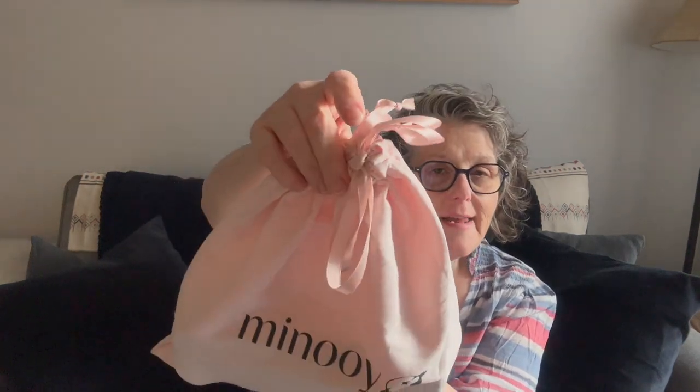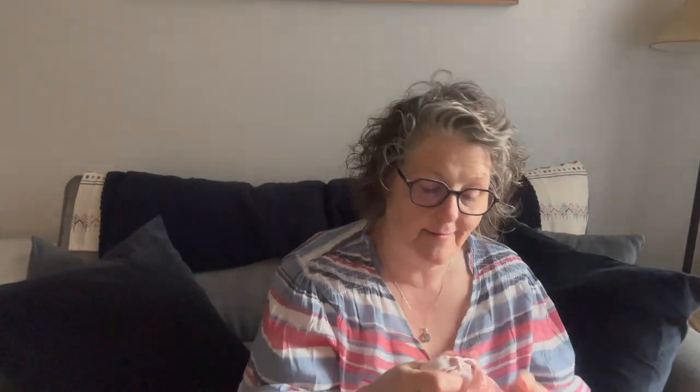First of all, their dust bag is pink. I'm already in love and it's so soft. I use these to store my purses, but I also think they're great when packing — if I need to put any delicates in my luggage or something, these dust bags work great for that. Especially this one. It's very soft.